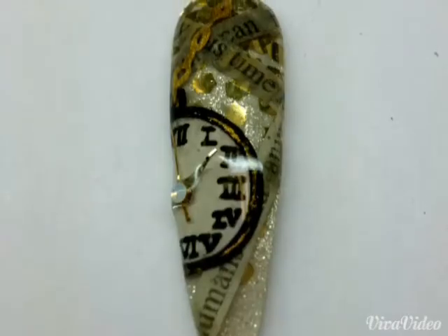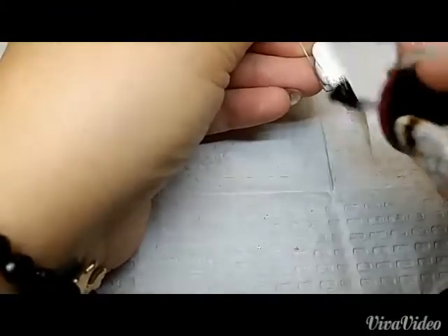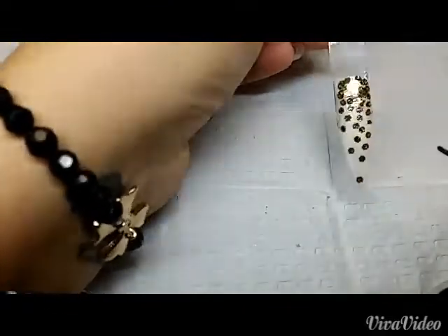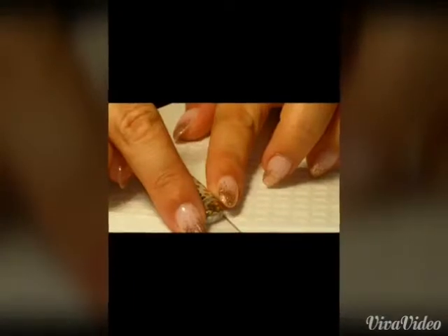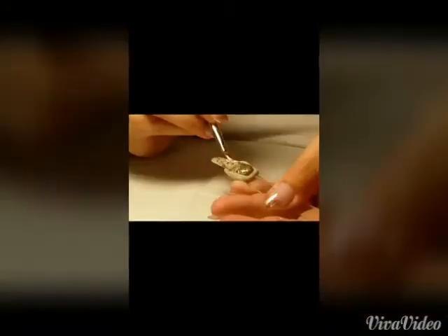For my ring finger, I started by painting the nail with a clear gel and then used a brush to dot on some metallic gold flakes, fading it down the nail before curing it. After top coating, I added some slices of old newspaper — I dampened them and then pushed them onto the tacky layer, then top coated them.